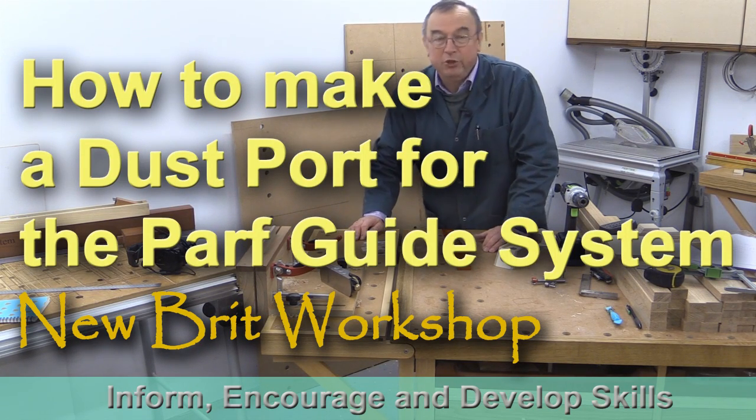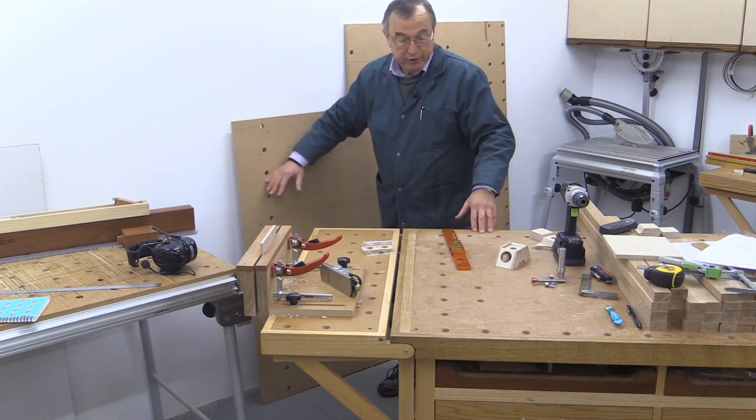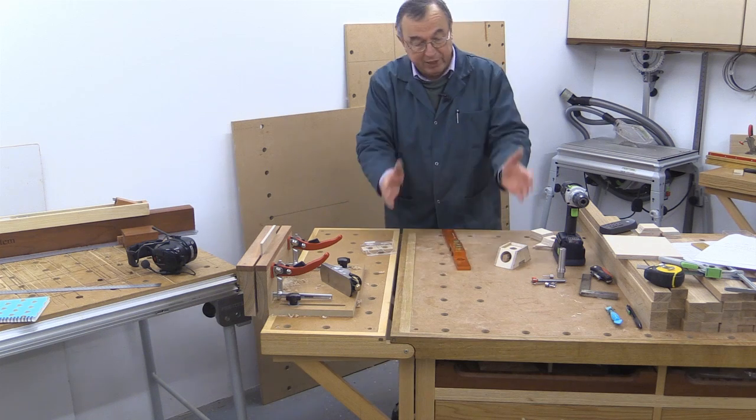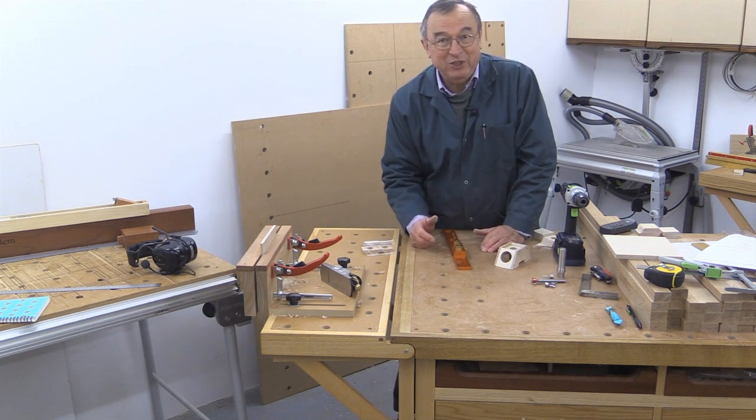Hello, my name is Peter Parfitt. Welcome to the Ubrit Workshop. Now, when you use your Parfguide system to create your custom cutting station or your bench top, whatever it might be, there are a number of critical things you've got to remember.